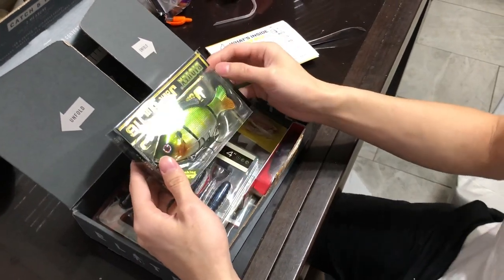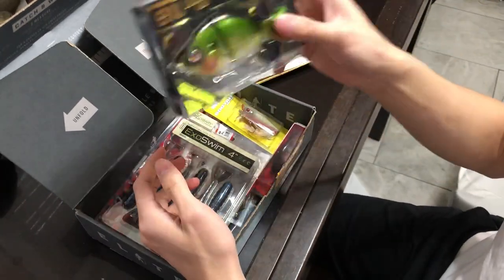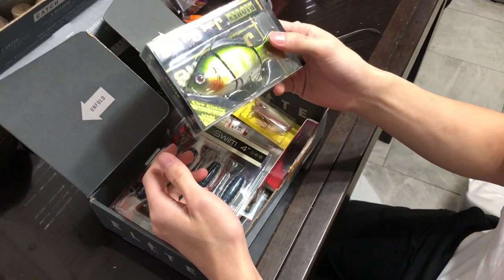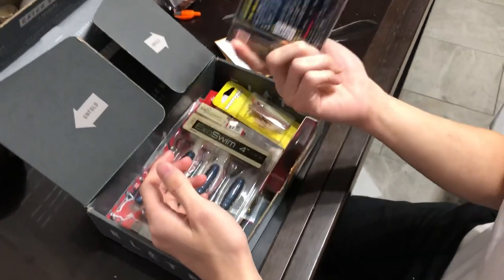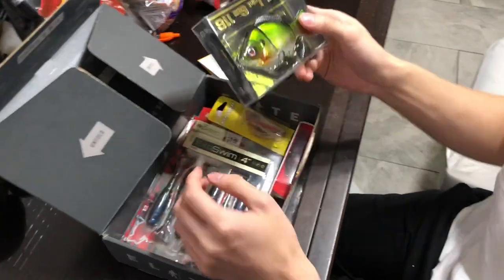First here is a jointed swim bait. The hooks look pretty sharp. It's in about maybe a rainbow trout or brown trout pattern. Not too short — it's really kind of strange. Maybe a brook trout.